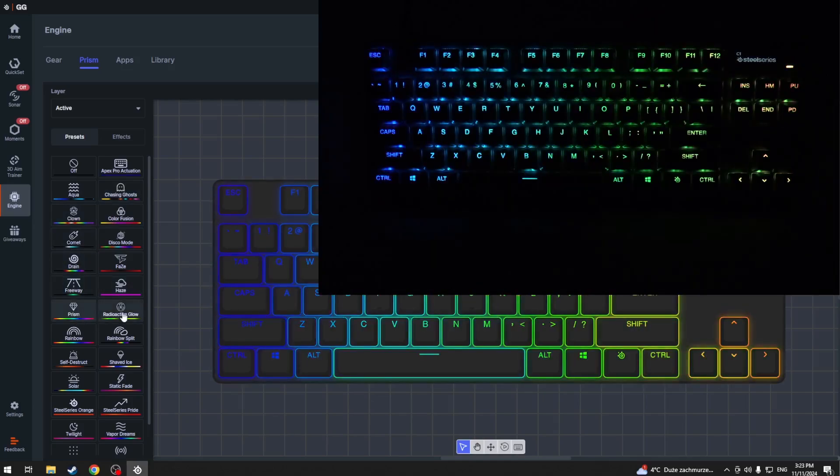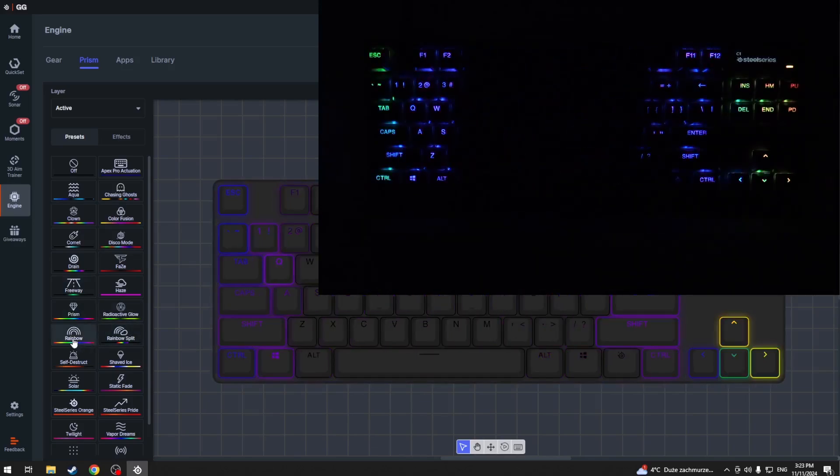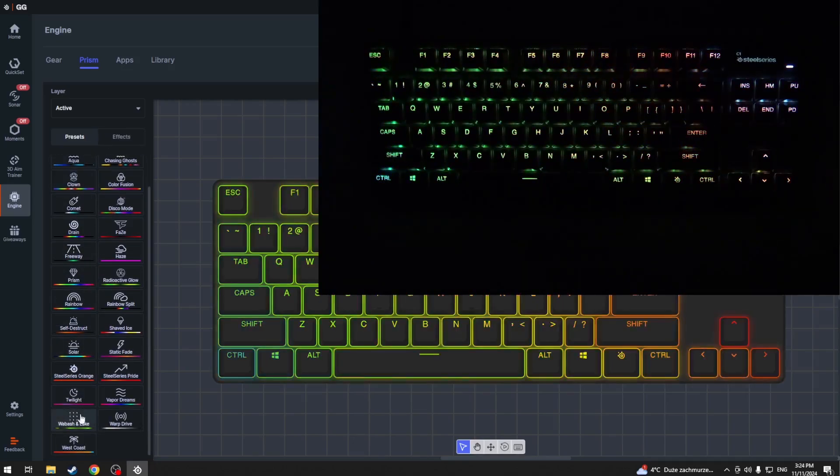The available presets are: Freeway, Prism, Radioactive Glow, Rainbow Split, Rainbow, and Self-destruct. As you can see, those are all the presets we have here.